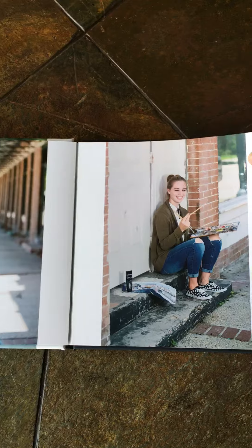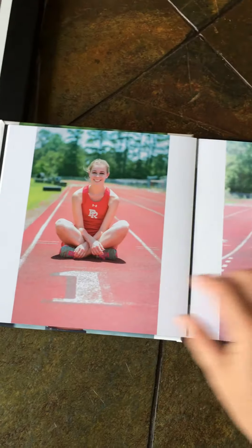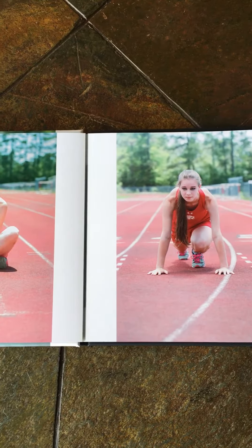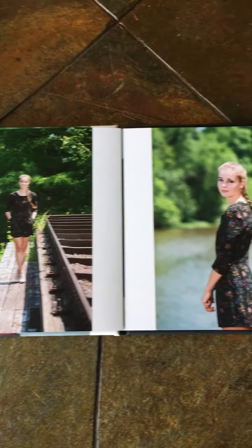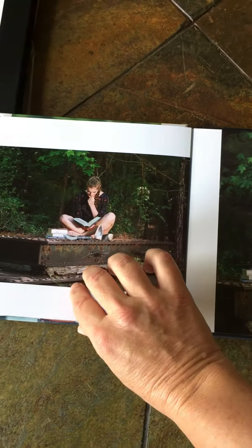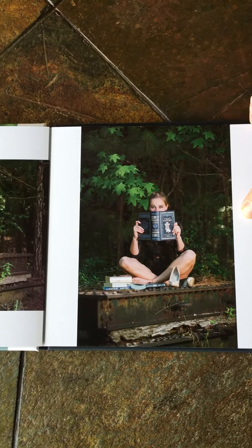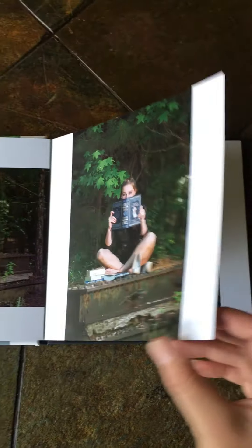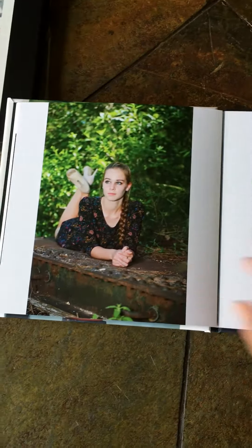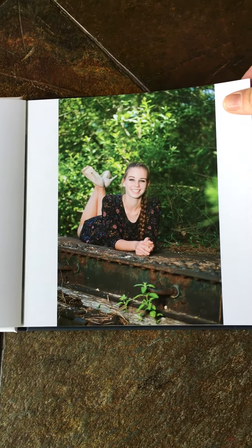Here are some portraits we took of Ashley. Ashley is an artist and she also does track, so we were able to capture those moments for her. Here are some portraits we did on the river with Ashley. She's a beautiful young lady and she loves to read. These portraits tell the story of our seniors, which is always very nice because when you're doing a senior album, you want that album to be all about you.